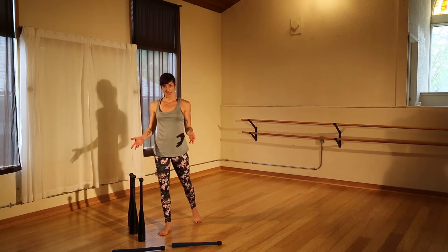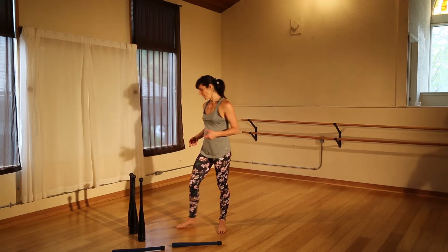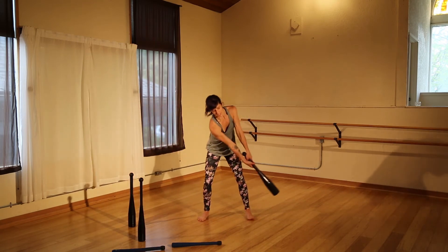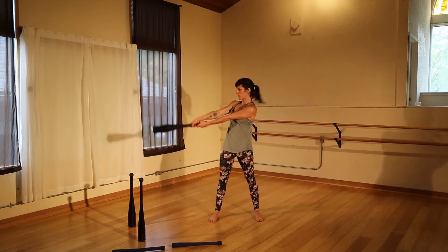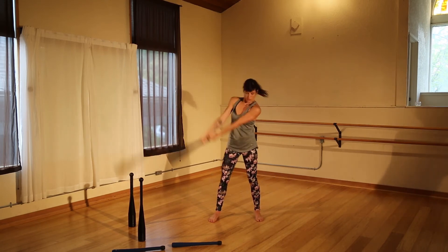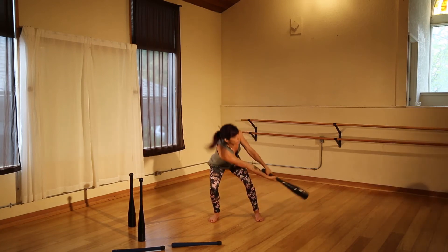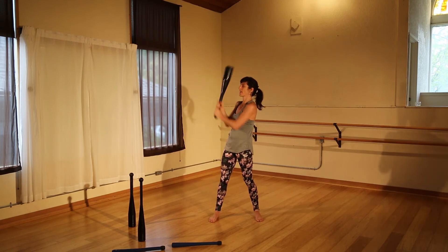So once you've established those mobility exercises, practice with two hands on a heavier club. You might even be able to step it up to a slightly heavier club. You can break the components apart, working the side swing, side swing to order, side swing order to shoulder cast, and eventually linking it all together — taking out the side swing.